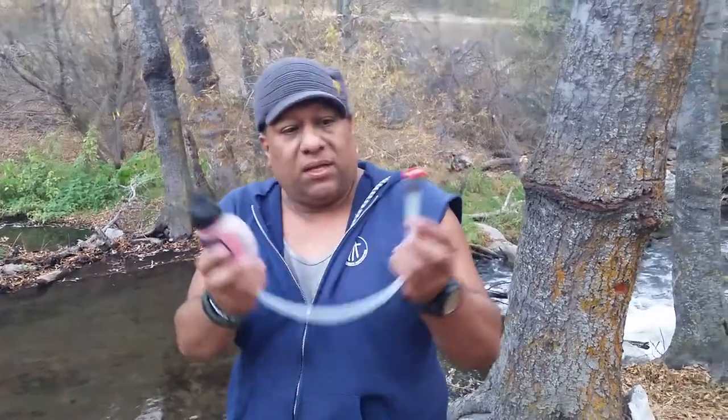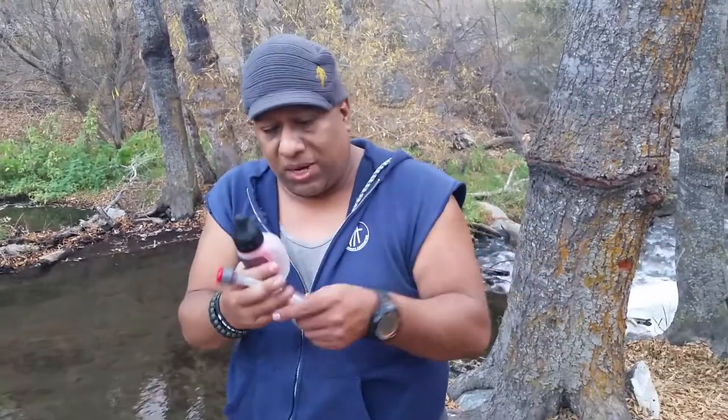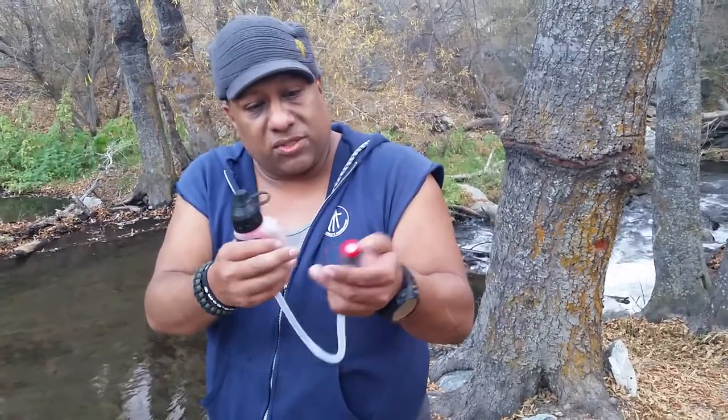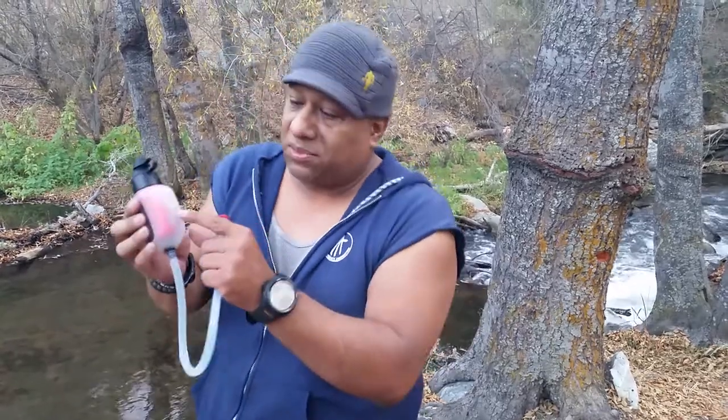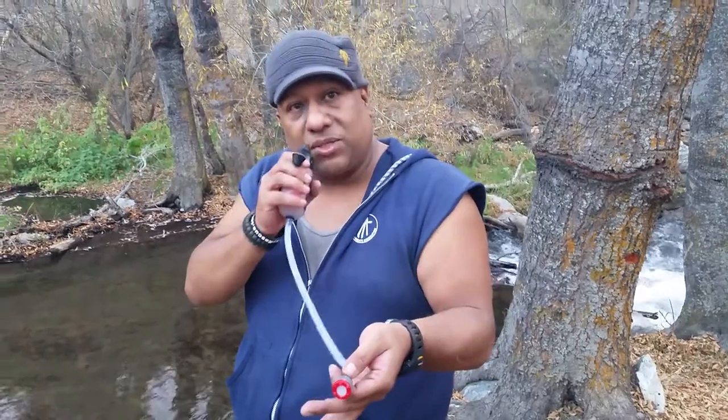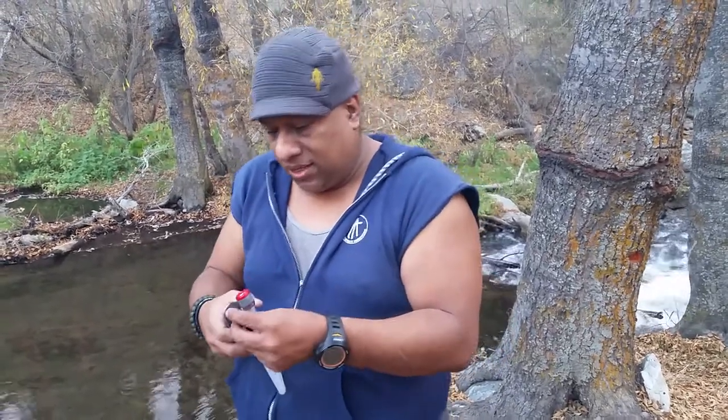It comes with this band right here, and you can use different filters — I have different ones. This is like for a hiker, trail runner, mountain biker. You go right into the stream, stick this in here. It's got another filter here that will stop little rocks and dirt, so that's kind of cool before it gets to the main filter. And then you can actually drink right from the stream, river, pond, that kind of thing.